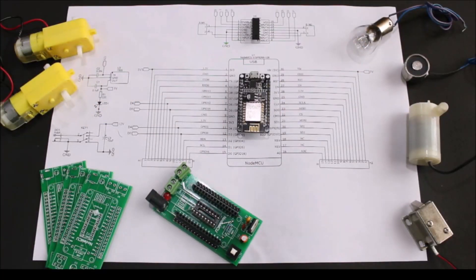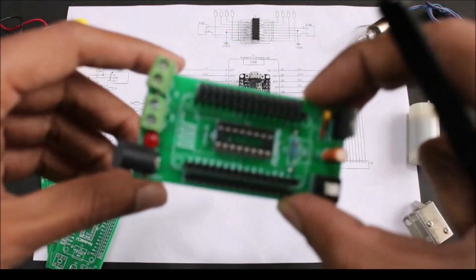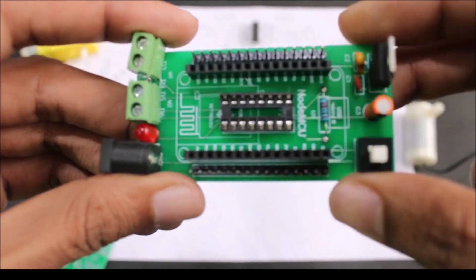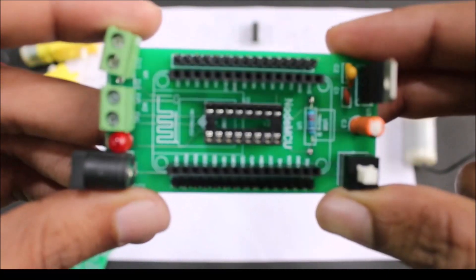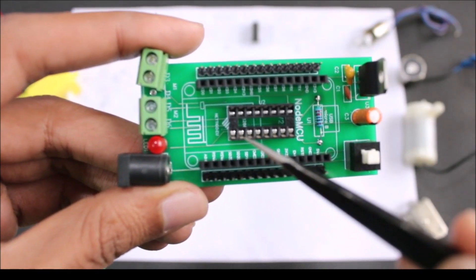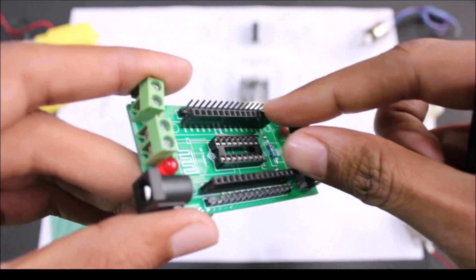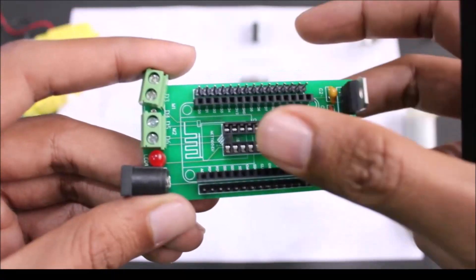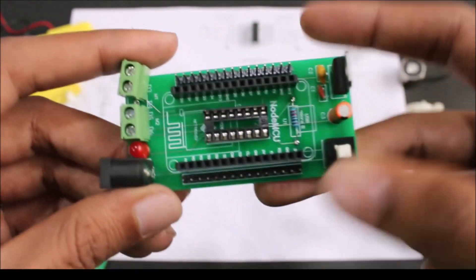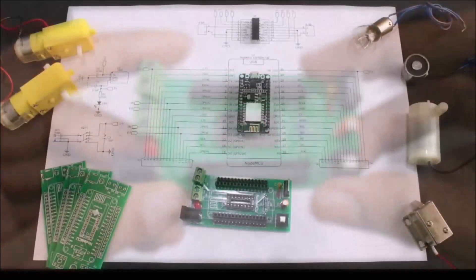Hello and welcome back to another video of Circuit Digest. In this video I'll show you how you can build a motor driver shield for NodeMCU like this one. This is just a bare minimum board — we'll have the L293D motor driver IC over here, and the NodeMCU board can be mounted to these female headers. After that we can power the NodeMCU and the motors using a single barrel jack, and we can use this button to power on or off our entire setup.